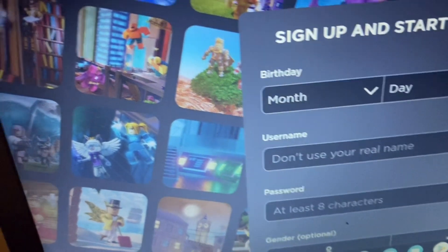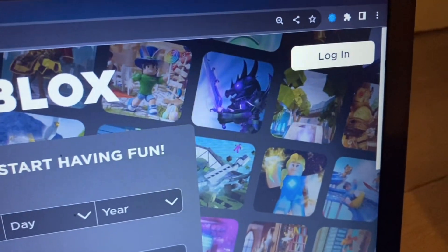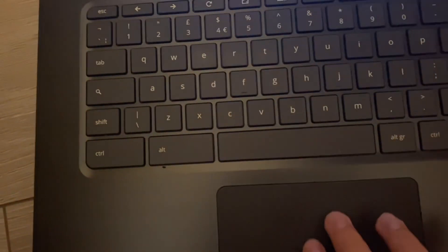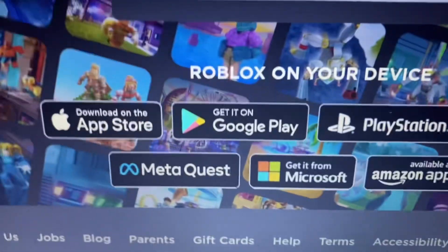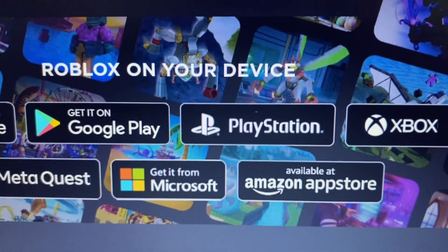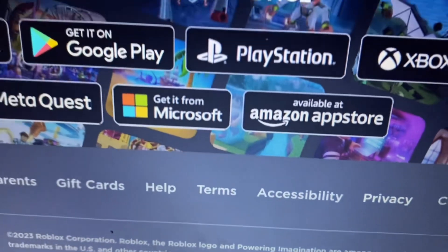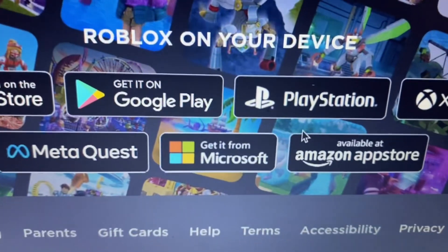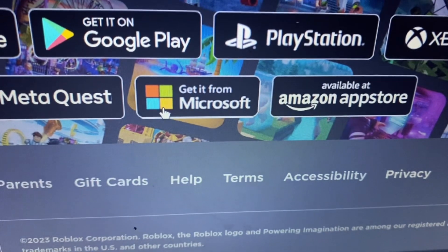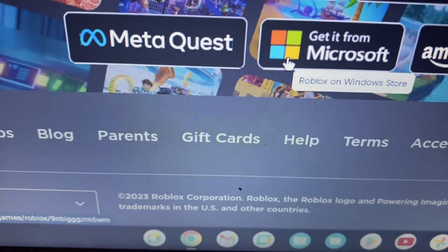Now step number four — we want to scroll down. Go here and scroll down, or you can move like this. As you can see there's going to be a bunch of options — it says 'Roblox on your device.' And yes, it is true that you can't download Roblox on Chromebook directly, but there are ways around it. As you can see it says: download on Xbox, download on PlayStation, available on Amazon App Store, get it on Microsoft. And I know there are also sites where you can play on your browser without downloading — I'm aware of those — but we're not talking about that today.